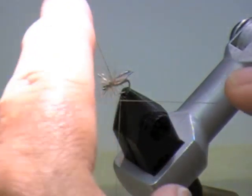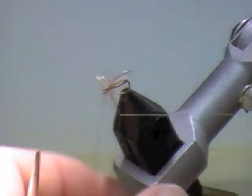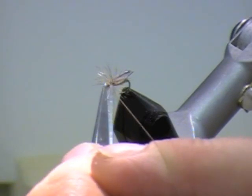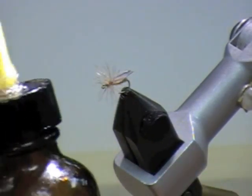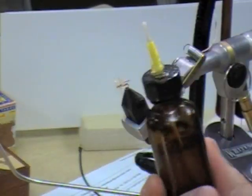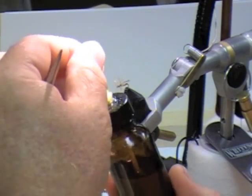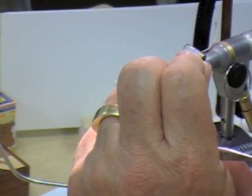I'm just going to whip finish this. Something Andy Pooion showed me — I love to have this kind of head cement with this kind of head cement applicator. I never have to take the lid off, which means I never leave it off so it dries out. I only have to apply thinner to this about once every five months. When I pull it out, there's a little bead that collects right on the end of the needle, and I can just touch it right in the front and I'm done.